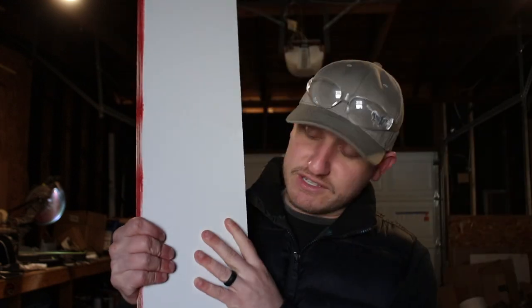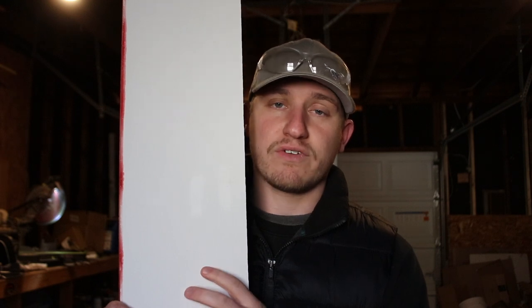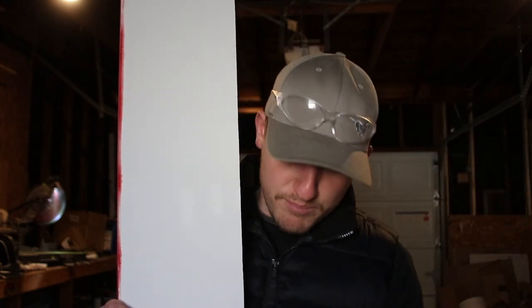Although we have our design, we want to make sure we'll be able to put it together before we start getting too deep into it. So I grabbed a piece of scrap from my work, which is what we're planning on making it out of, and we're going to see how well it bends because we want to make the whole thing out of this fiberglass reinforced panel, but the top has the curve and we aren't sure how bendable this will be. So we're going to do some tests here first before we finalize our design.